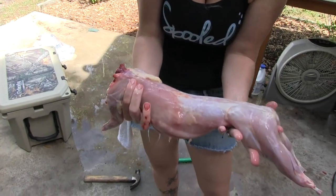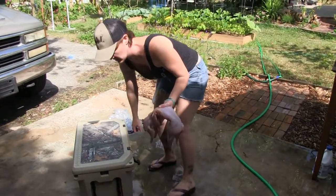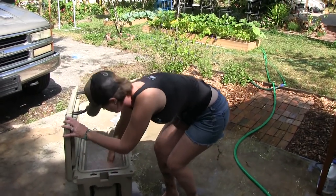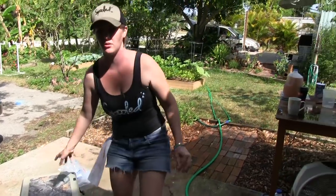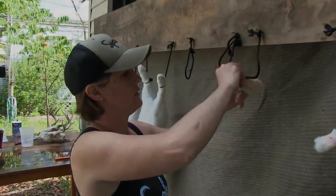There you have it — some nice clean healthy white meat. From there I put it into a cooler of salted ice water, and then from there it goes into a brine for a few days. I'll go over that more later.